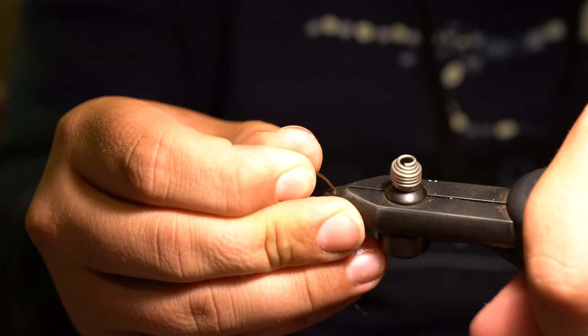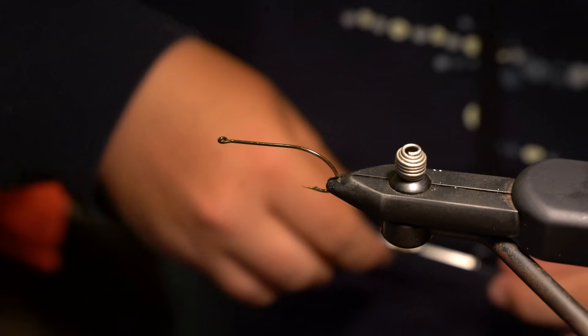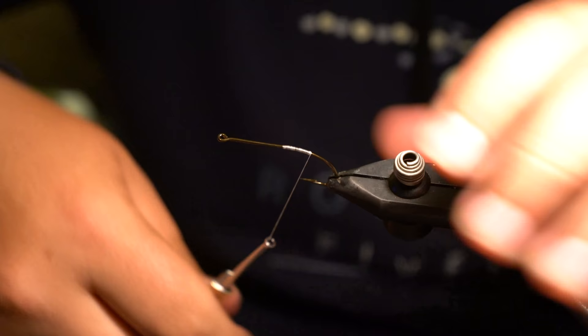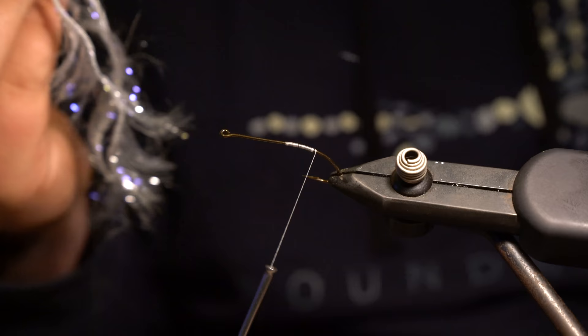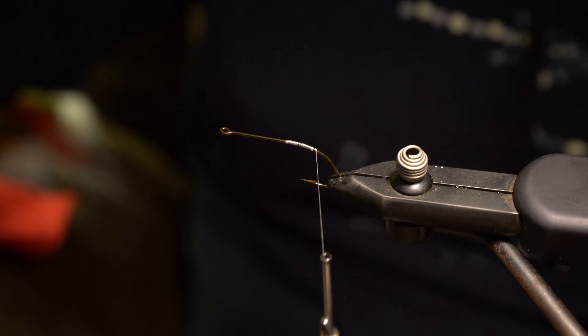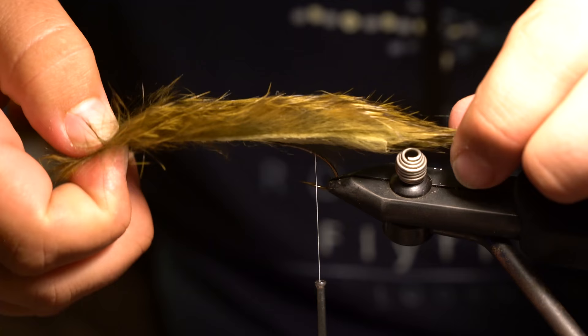The next fly is extremely simple — nothing really fancy about it at all, but it is a super effective fly that I fish all the time for every species that eats fish. I don't tie my zonkers in the classical way; I like to add a little flash with them. I'll do a thread base on the back half of the hook and use some white or silver polar chenille for the body.